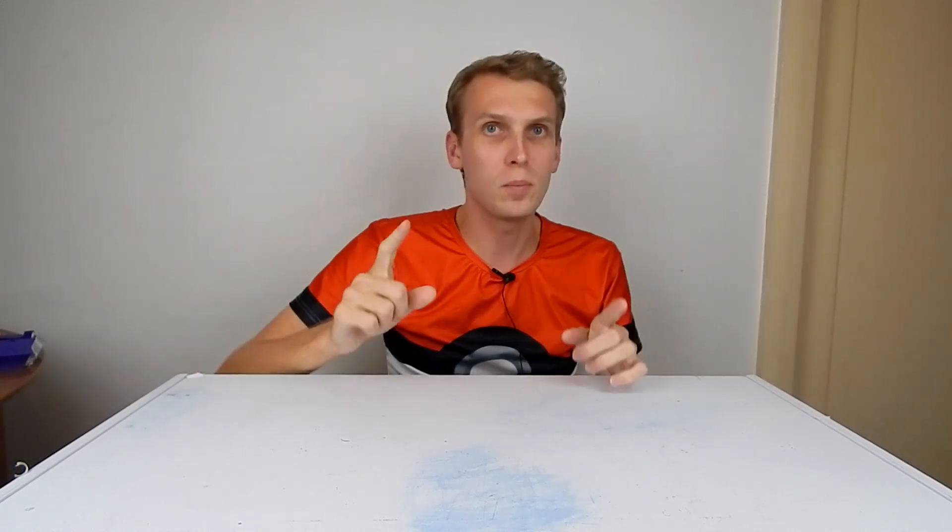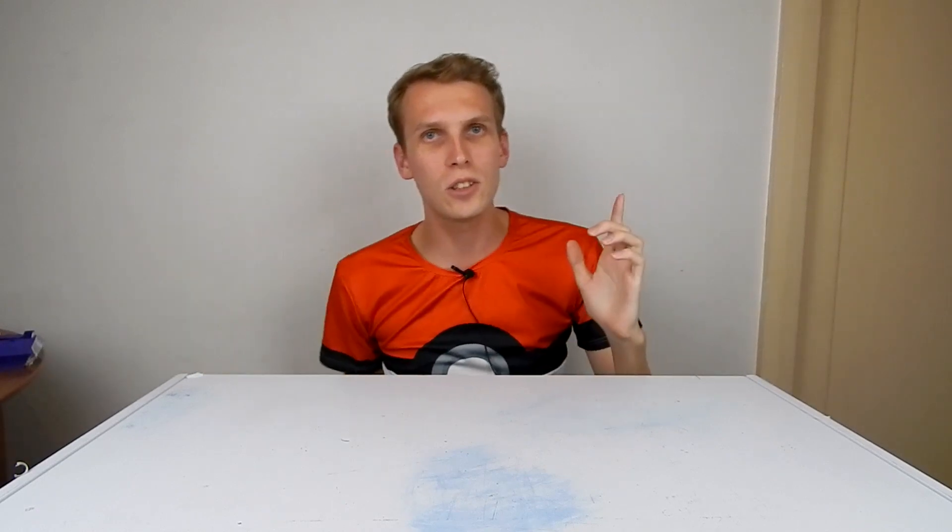Hello everybody! I am Ben from Team Panic, and when I am not building combat robots, I play dodgeball.